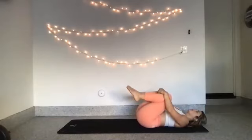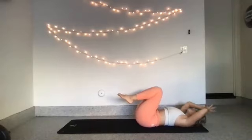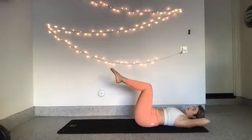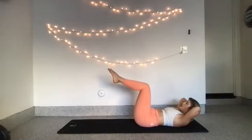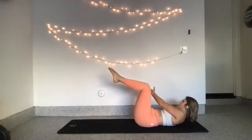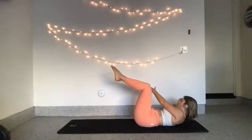Knees come into your chest — a little reset here. You can rock side to side to massage out your lower back. Bring your head to your hands, elbows out wide. Knees come back up to 90. Lift your head, neck, and shoulders up. Lift up — 8, 7, 6, 5, 4, 3, 2, 1. Rotate over to the left — reach your right arm past your left leg, reach up. Curl to the left. 8, 7, 6, 5, 4, 3, 2, 1. Rotate back center. Let your head, neck, and shoulders rest on the ground.